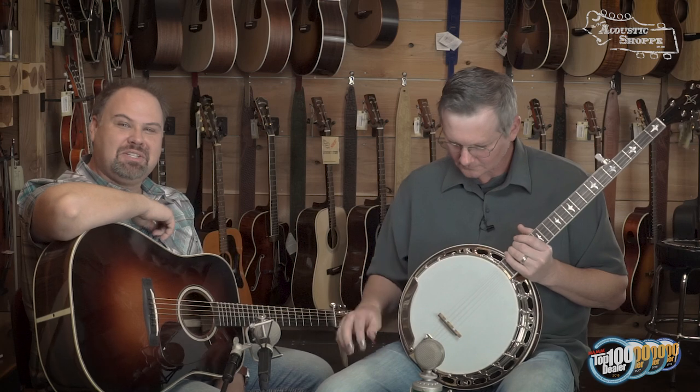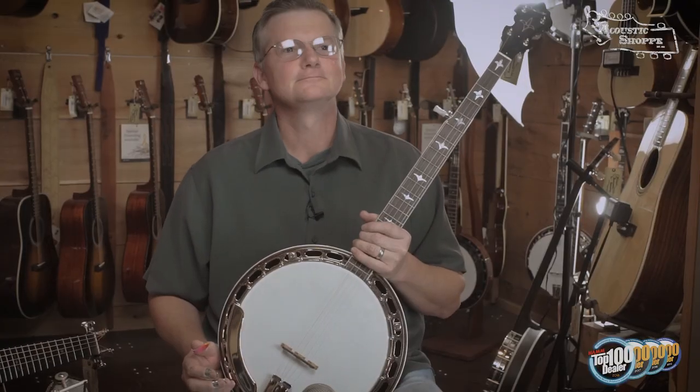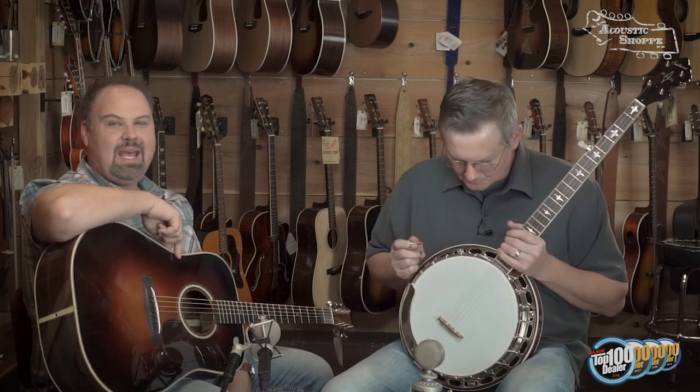Hi folks, we are back here at the Acoustic Shop, and we are here with our good buddy Justin George. We're going to be talking about banjos. We're glad to have Justin come in — he's an incredible banjo player and close friend of the shop, and this was our opportunity for you guys not to have to deal with us doing banjo demos anymore.